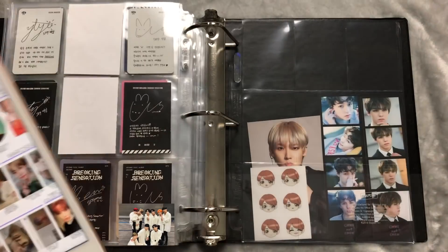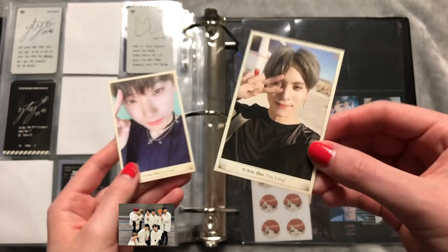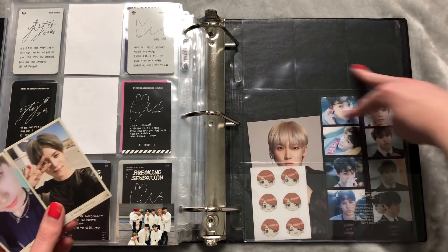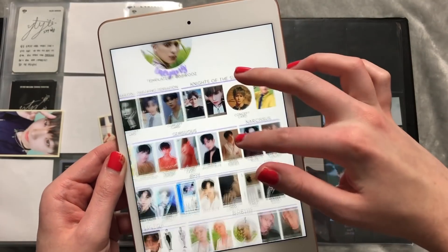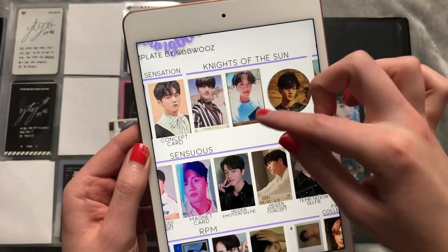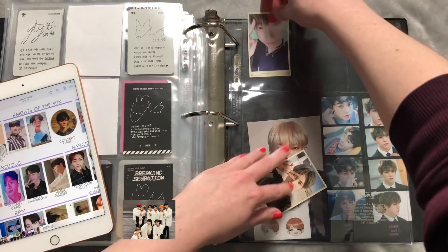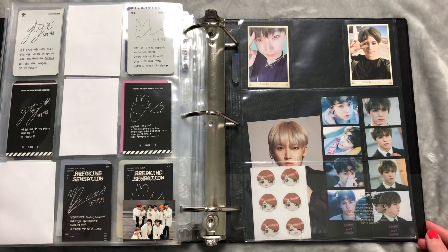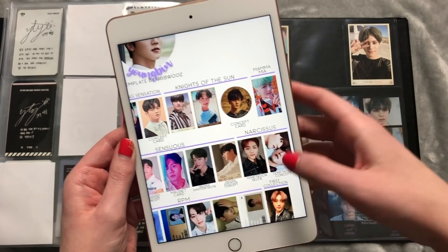Knights of the Sun is actually a nightmare — I don't know why but those cards are really hard to find. Each member has two cards and I only have two total: one Taeyang and one Inseong. One was a trade and the other I found on Mercari. There will be two sections since each member has two cards. I have Inseong missing one, Taeyang missing one, and Youngbin missing both. His cards are so cute though. There's a darker brown and lighter brown version, so we'll do the light brown first.